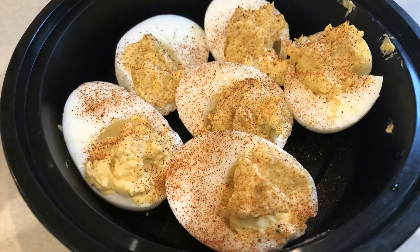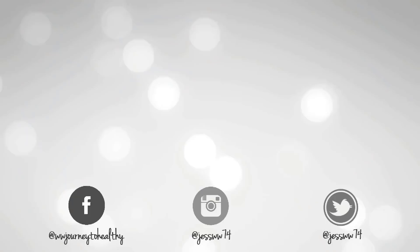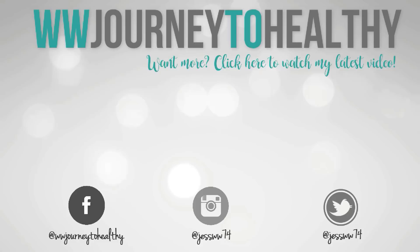As usual, I will have everything linked down below — all the original recipes, any modifications I made, as well as the smart points for each of these items. Thank you so much for watching. I will have a playlist of all of my meal prep videos linked on the screen, and I will talk to you guys in the next video. Bye guys!